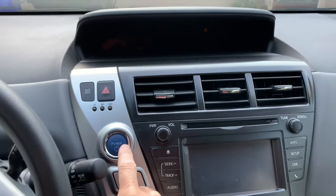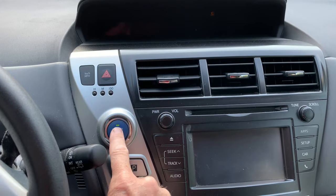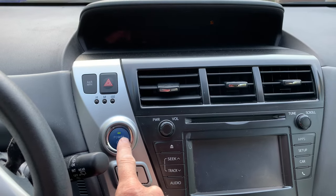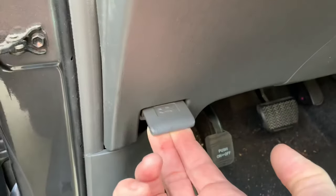If your Prius won't start — you push the button but either no lights come on on the dashboard, or a few lights come on and maybe you hear a little humming but your engine won't start — that means your 12-volt battery is dead. You can also tell if the lights are really dim that that's the problem.